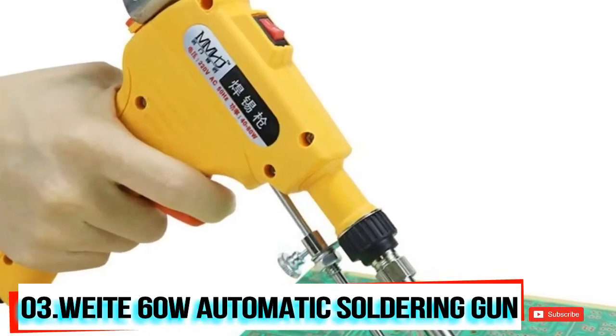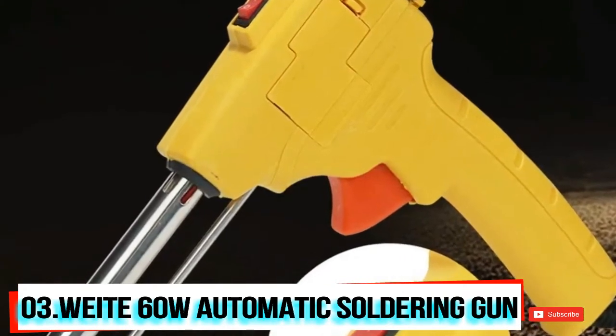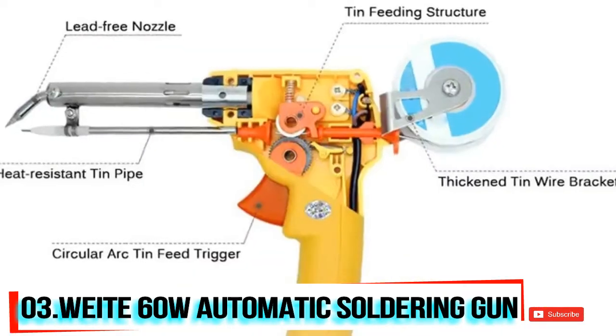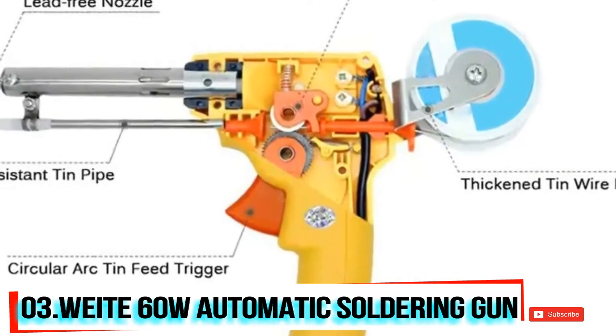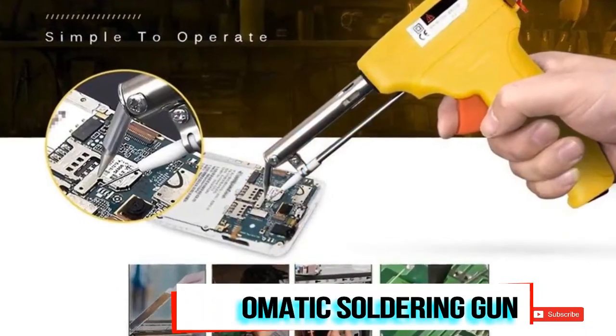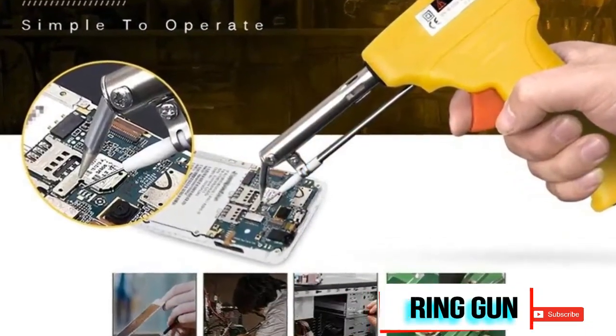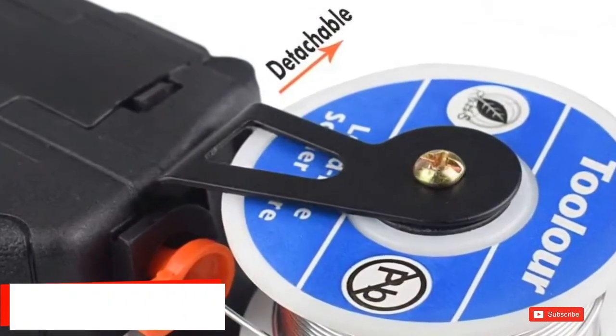Temperature ranges from 300 to 400 degrees Celsius. It is made up of stainless steel and ABS material, and comes in a size of 200 x 173 x 28 millimeters (length, width, and height respectively). Packing includes a soldering tool, a suction device, a tin wire, and two dice.